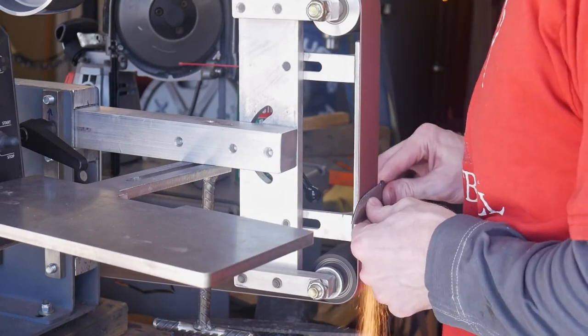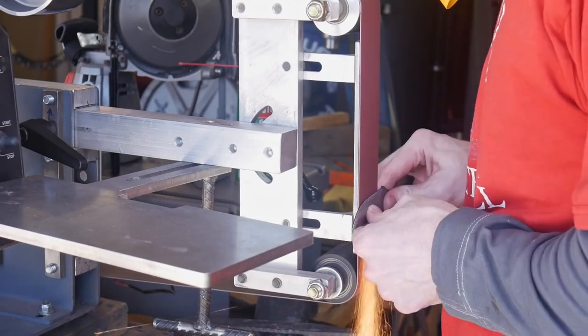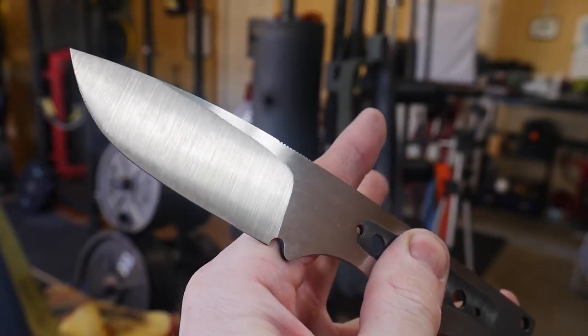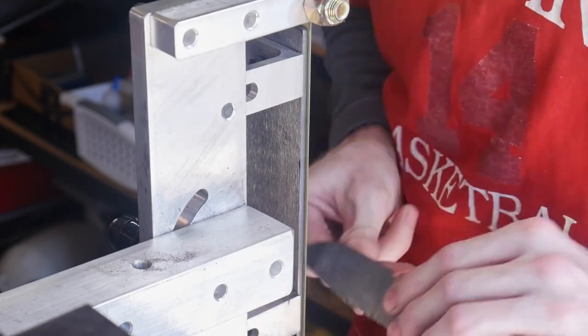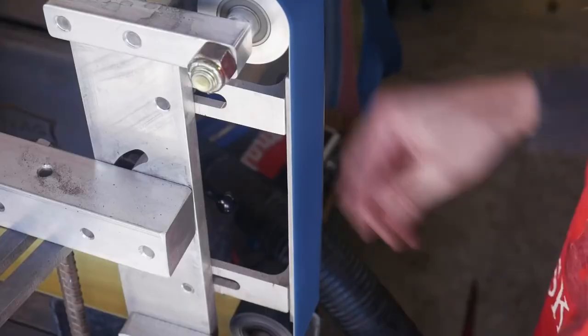That edge has a tendency to knock abrasives off easily on a new belt. Once I have my bevel started, I move on to newer belts to get the bulk of the material removed. This here is a 60 grit ceramic belt finish. In this case I went straight from a 60 grit to a 150 grit Hermes J-flex belt.